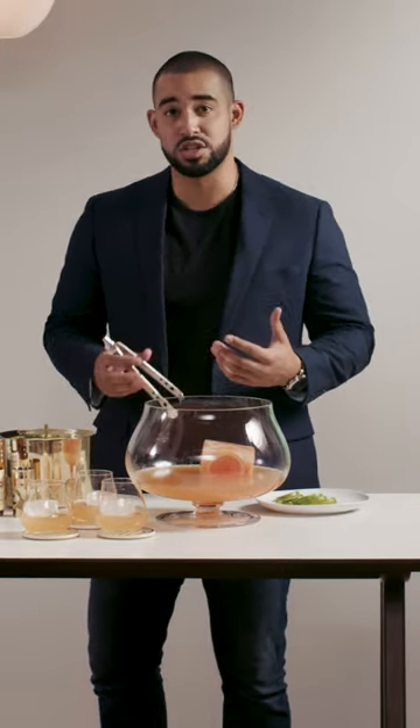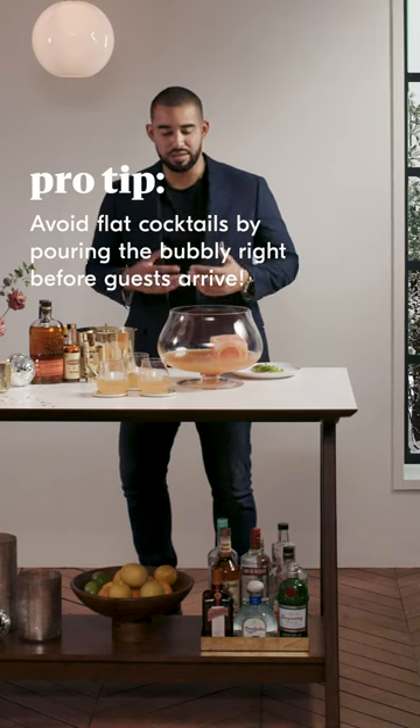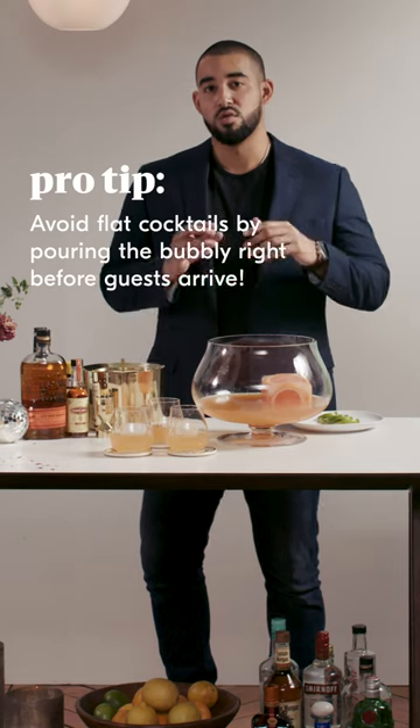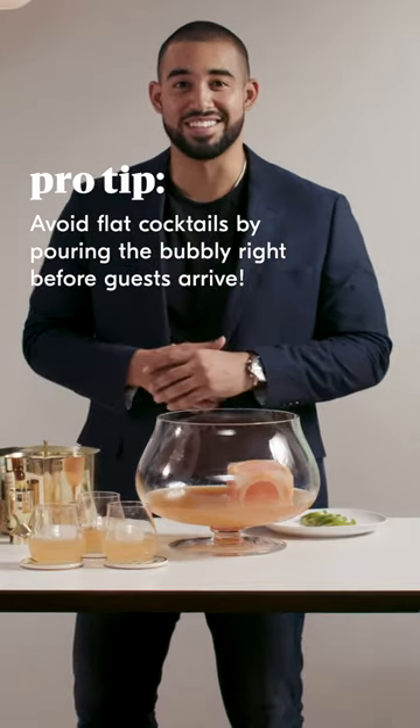When you are preparing your fruit juice beforehand, I recommend doing the day of or just hours before you're going to serve, simply because you want to be as fresh as possible. With ingredients like sparkling wine or champagne or Prosecco, pour it in right as your guests arrive because nobody likes a flat cocktail.